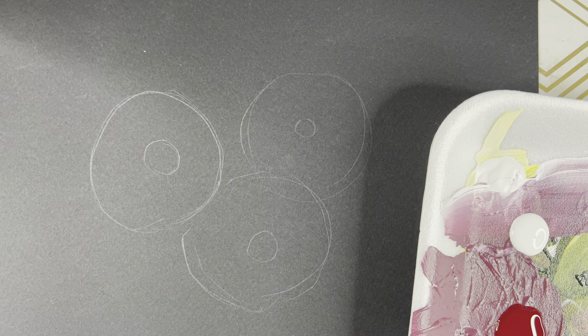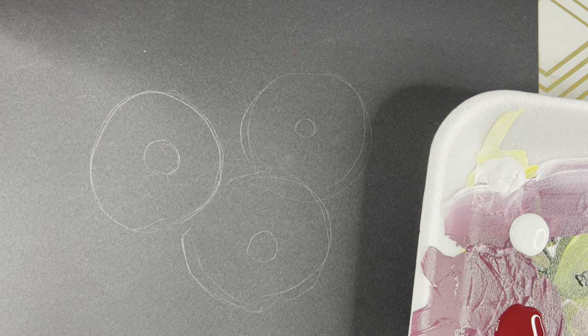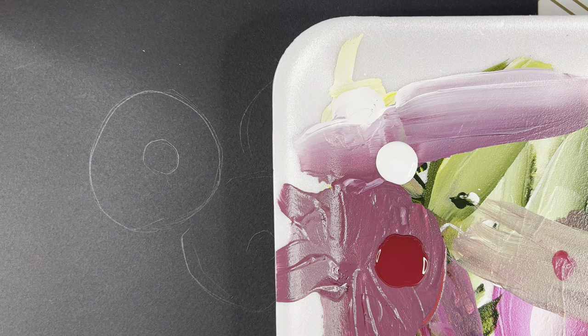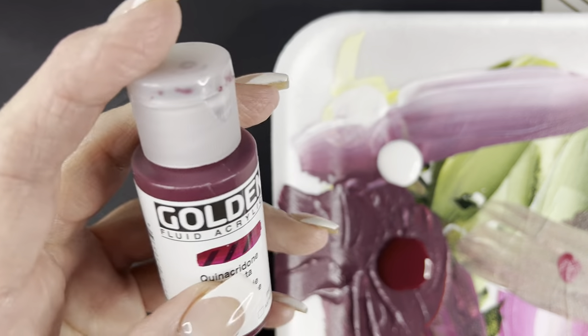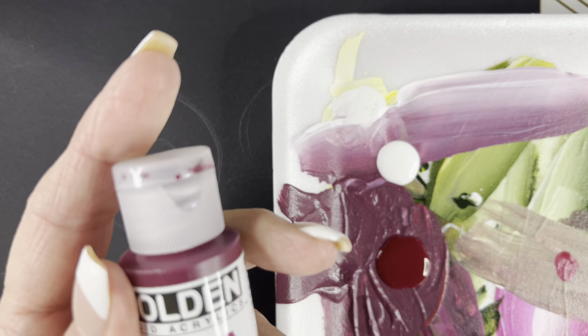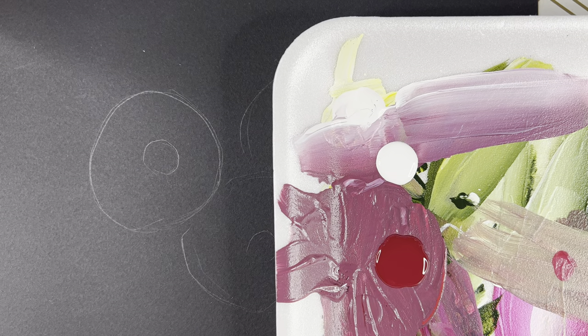Hey everybody, welcome in. I'm going to show you how I paint the little pink daisies tonight — sort of one stroke-ish. This is just a little styrofoam palette that I'm using for paint. The paint I'm using is the Golden Fluid Acrylic. I'm going to use the quinacridone magenta and some white for this tonight.